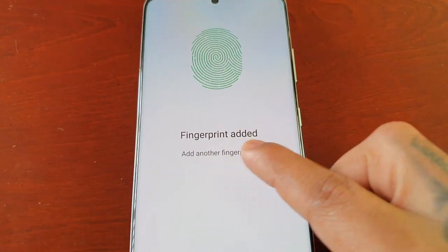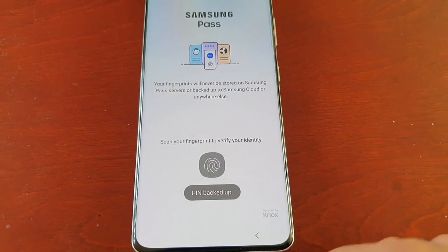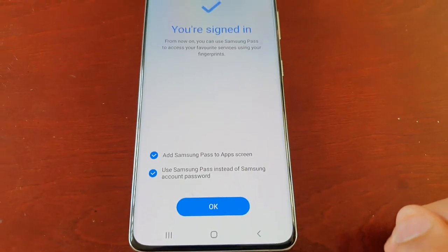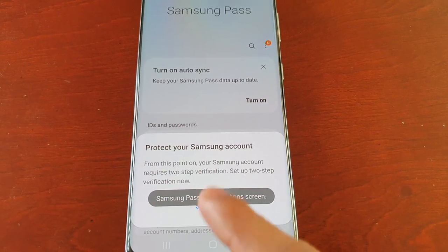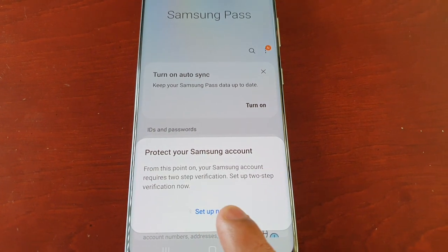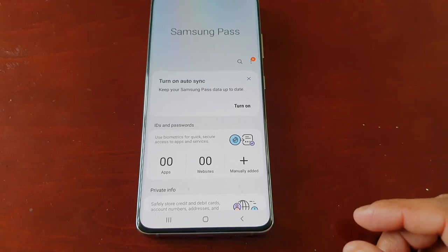Once it reaches 100 percent it will say Fingerprint Added — go ahead and hit Done. Select Continue, and pin is backed up. Scan your fingerprint to verify your identity and register with your Samsung account, then hit OK. You'll then be prompted to protect your Samsung account with two-step verification. Go ahead and set that up and everything will be complete.